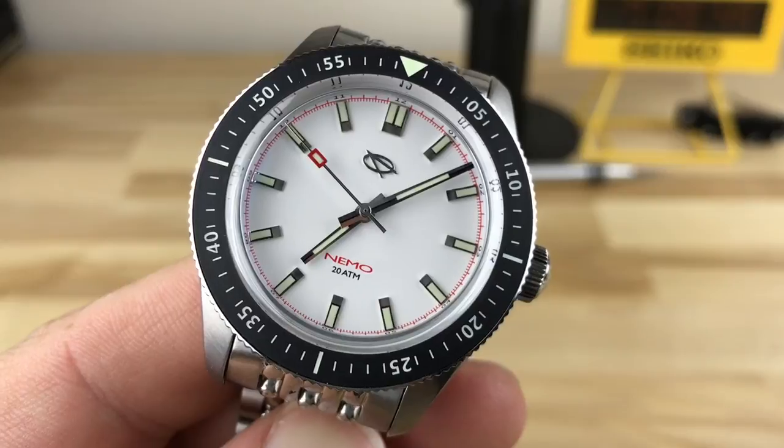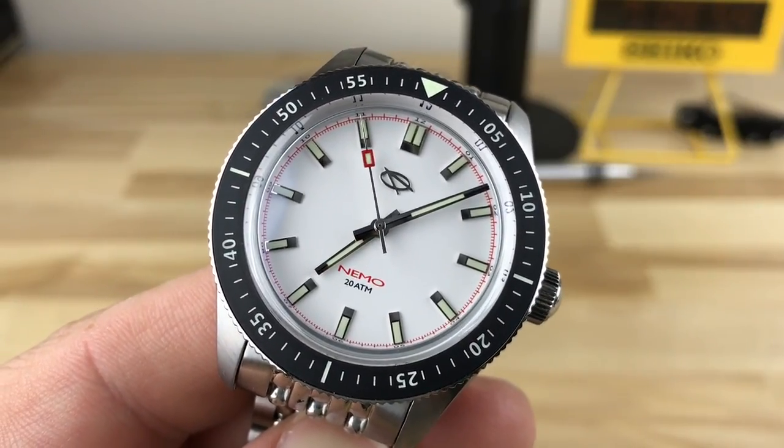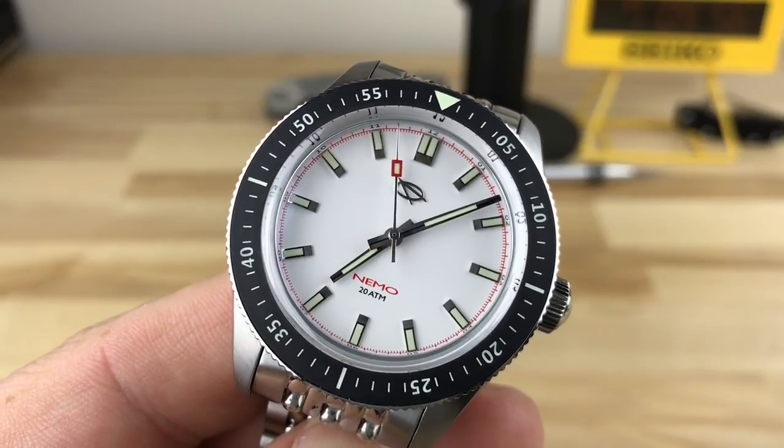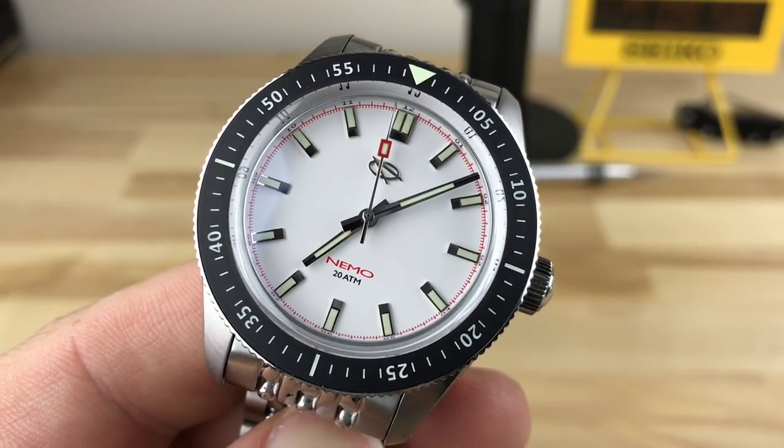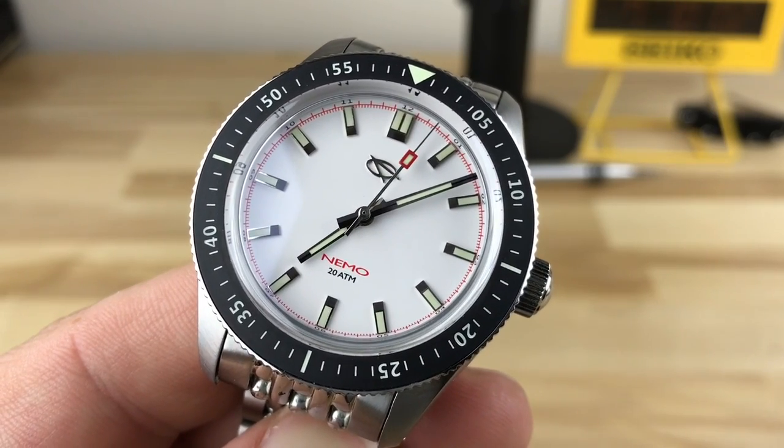We're maybe focused over here, but we should probably look over here for a minute, and that's what I'm doing right now. I'm looking at the micros — the very high quality affordable micros — and that's where this one falls in that category.